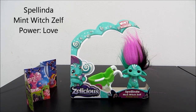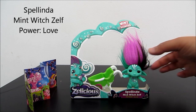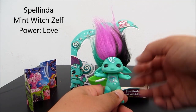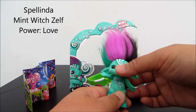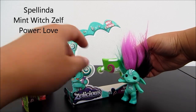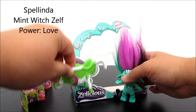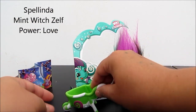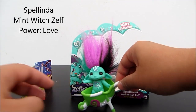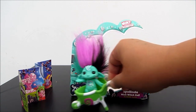Next I have here is the mint scent — a very minty little mint witch. Again, it comes with soft hair and movable arms and limbs. And it comes with a wheelbarrow. The wheel on the wheelbarrow is movable, so let's pop him inside and wheel him around like that.